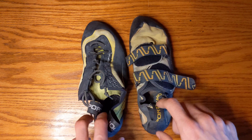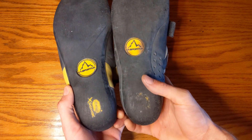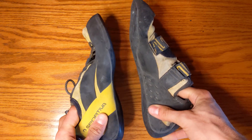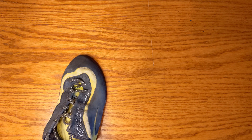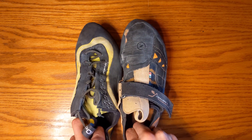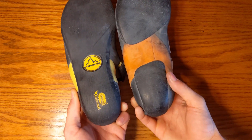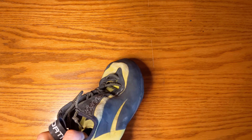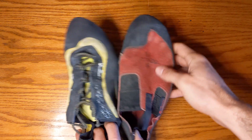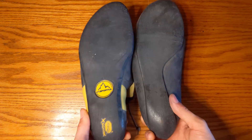Looking at old Katanas, they're not quite as asymmetrical as the Muras but have a similar bottom profile and similar neutral fit. Comparing to the Instincts — which many people have — those are more asymmetrical, have no toe hook rubber, and a much different, more supportive bottom layer.